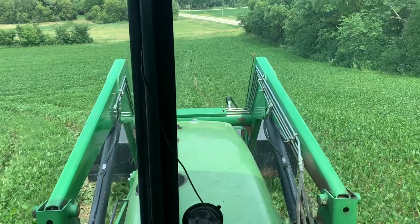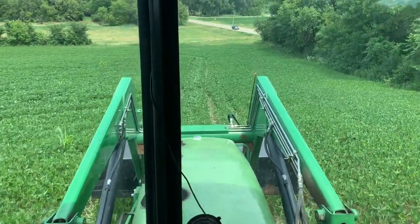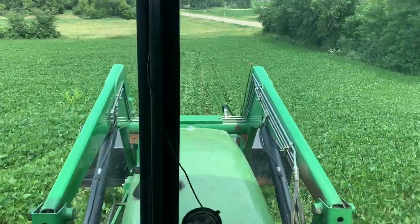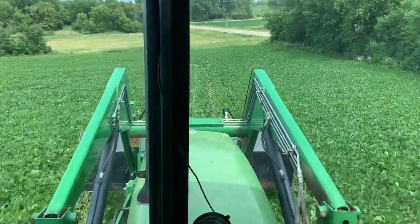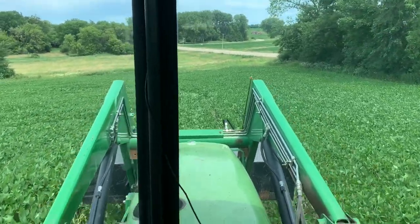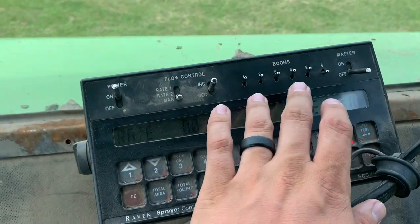That's why I'm not doing the hilly field last. I can run the sprayer out on a flat farm which will be my last farm. That's why I brought a little extra product up to this field. Working our way out to the road here — we're gonna jump across the road.